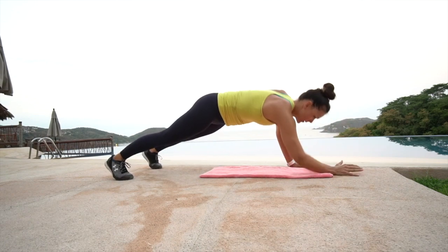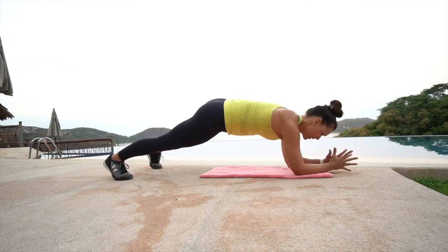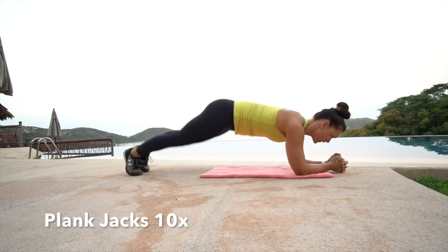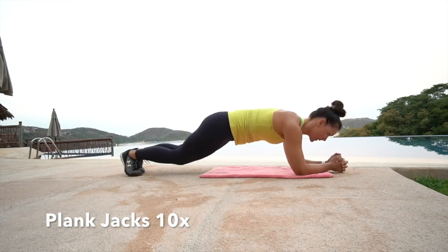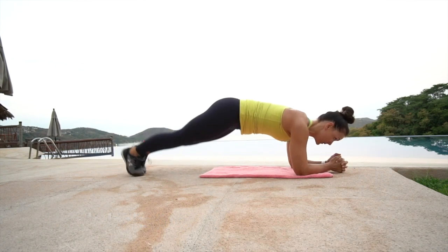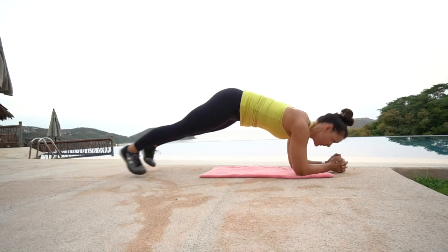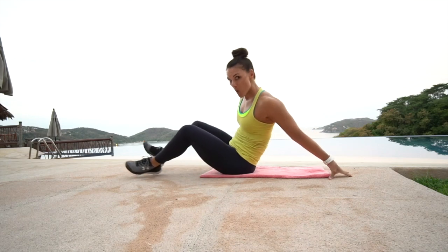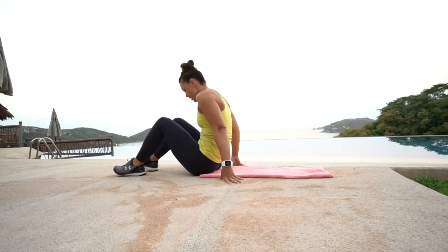Set in that plank for plank jacks — feet together, jump open and close ten times. If the jump feels too challenging, or you feel anything in the low back at all, just toe tap right to left for ten. Great job.